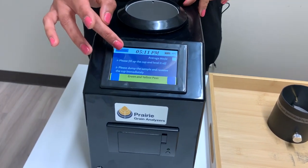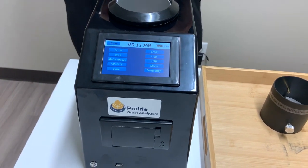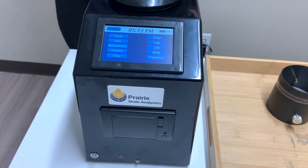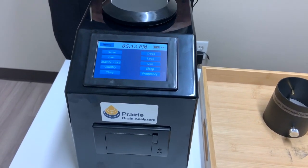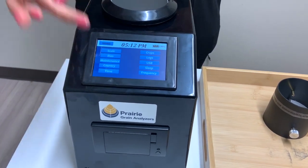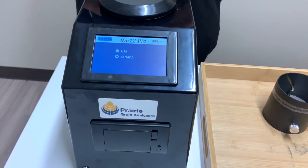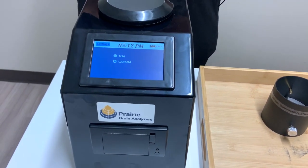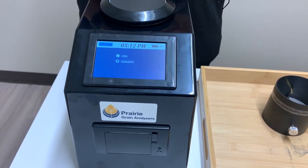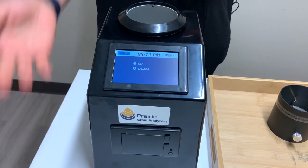We're going to go into the settings and start with the country. When we send out the testers we will pre-select the country, but it doesn't hurt to check. You want to make sure you're on the right country setting — either Canada or the US. If your tester isn't on the correct country setting, click the correct one, go back into settings, and reboot your machine — turn it off and turn it back on for it to reset.